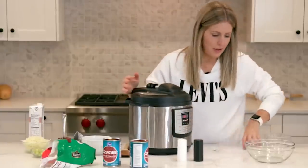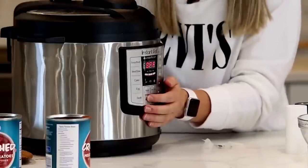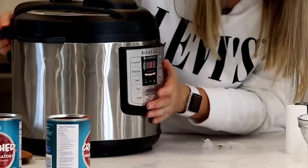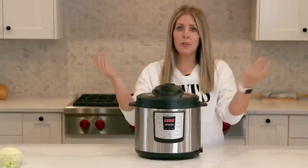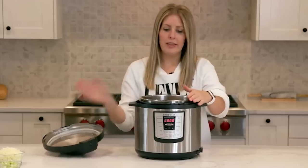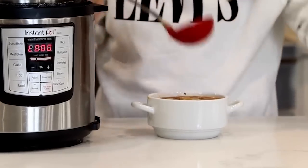Because we had the sauté button on, push cancel, then push either manual or pressure cook depending on your model. Meatballs only take seven minutes to cook, so set the timer and walk away. When the timer is done, turn the knob to venting to release all the pressure and steam so the lid can open. It smells so good. My kids love this because they love the meatballs, and I love it because there are vegetables and other good things in it.